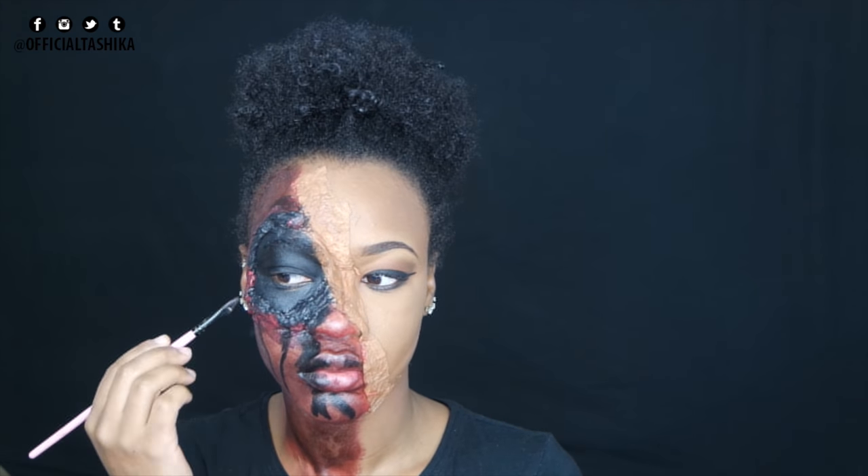I added some red around the black face paint to give it a more bloody vibe, and created some lines down my face. Then I proceeded to add fake blood because I wanted it to look like I'd been scratched and my face is properly disgusting, bloody, and bruised. I really really love the way it turned out, especially the fake blood.